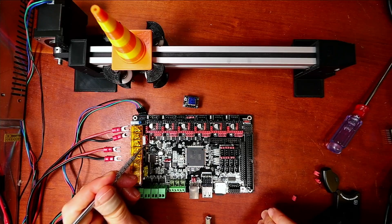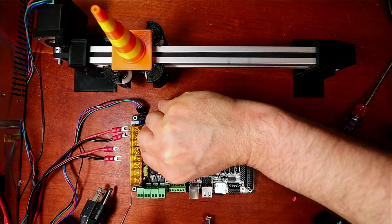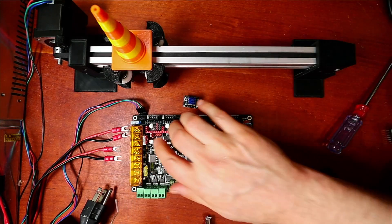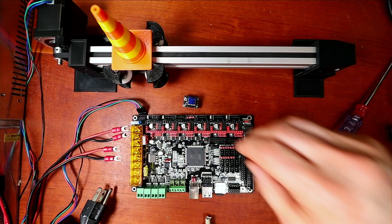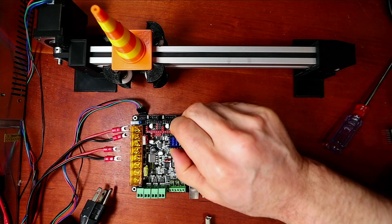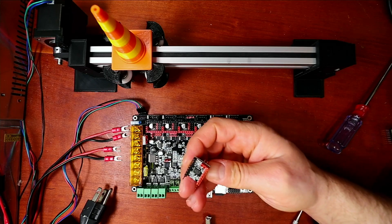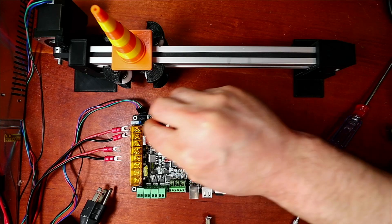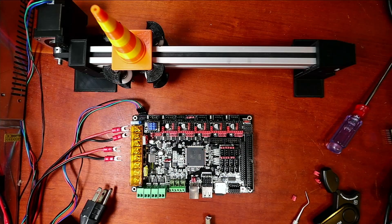You have one pin and another, so you have to put a jumper on it and push it down. For the actual stepper, I already have the cooling fins on it. I recommend that you have a cooling fan on it when running it. The pins align with the colors so I'm just going to plug that in.